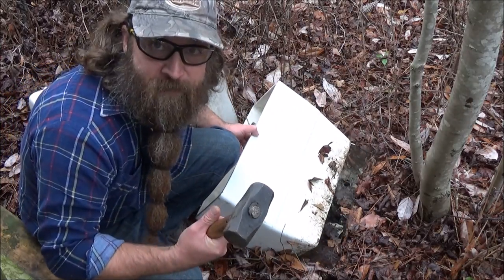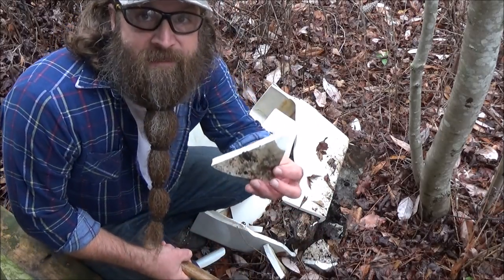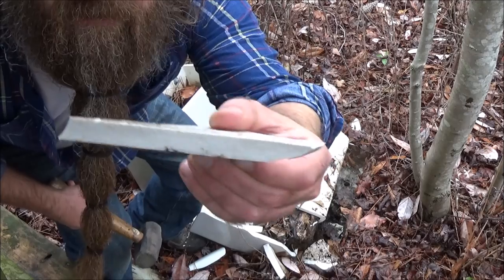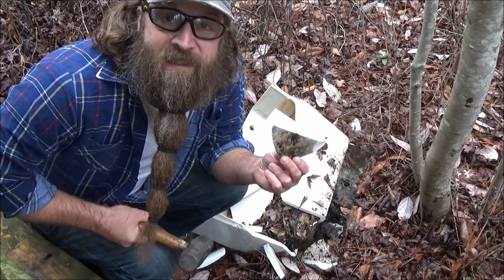So first of all, you just break it. Then you've got a flat piece of porcelain that you can work with traditional flint knapping techniques.